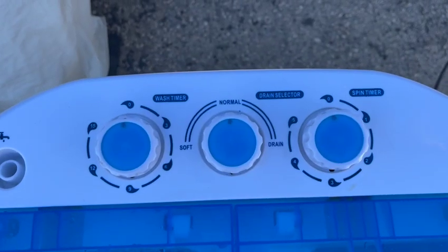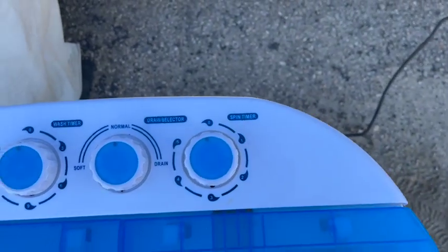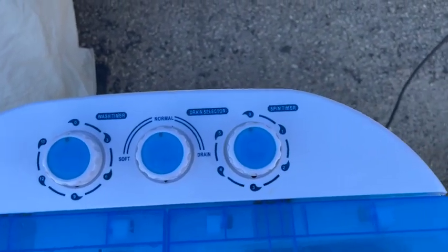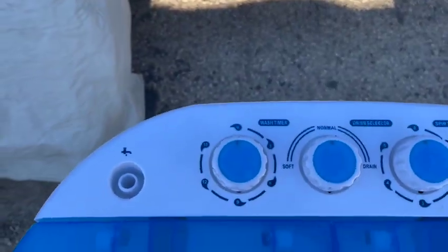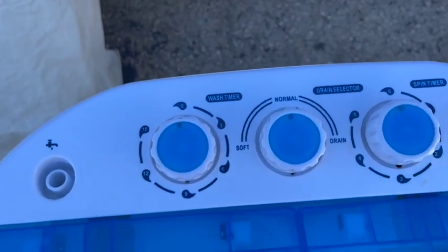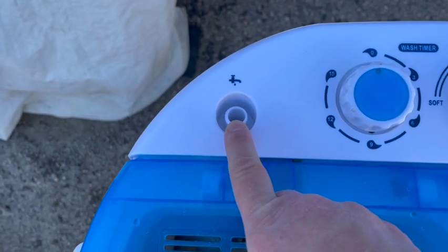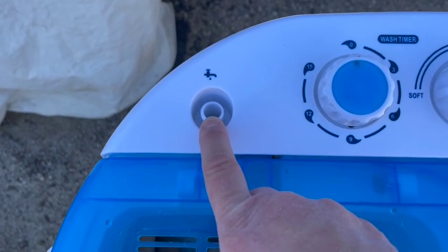The timers are 15 minutes for the washing and rinsing, and 5 minutes for the spinning. Here's a better shot of those: wash timer up to 15, there's a normal, soft, and soft setting. It has a plug — I plugged it into the camper this time, but I would recommend putting it into a regular outlet or pedestal outlet.